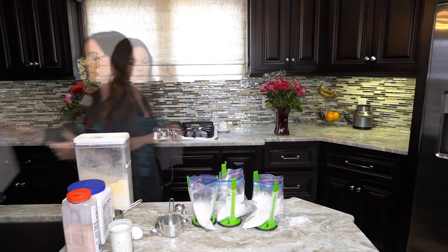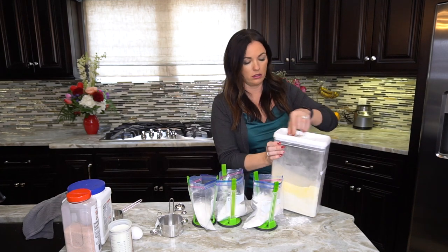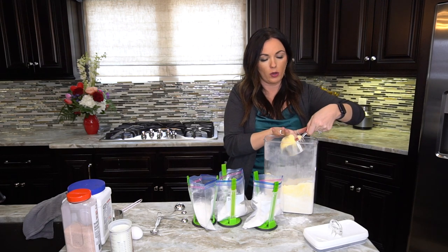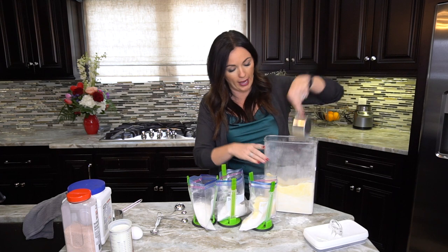Next we're adding cornmeal — just plain yellow cornmeal. Same technique: don't pack it, just swipe it off to level it.